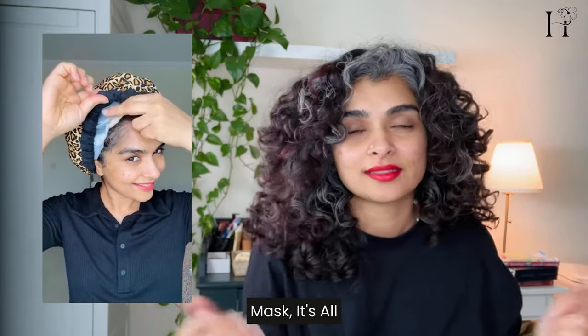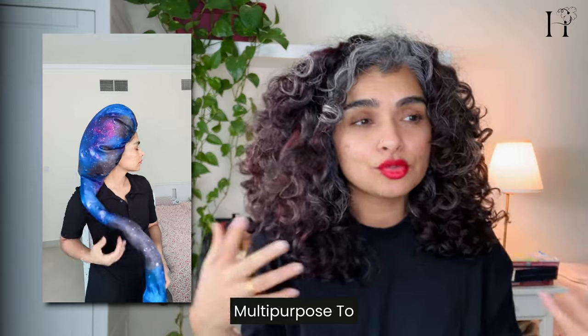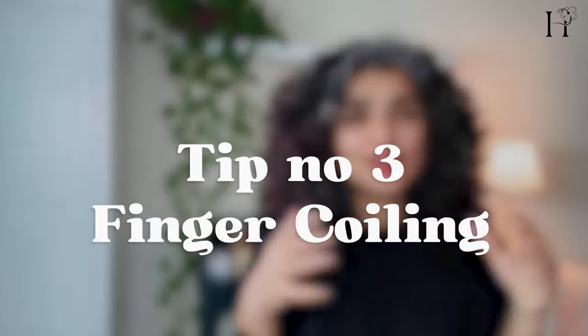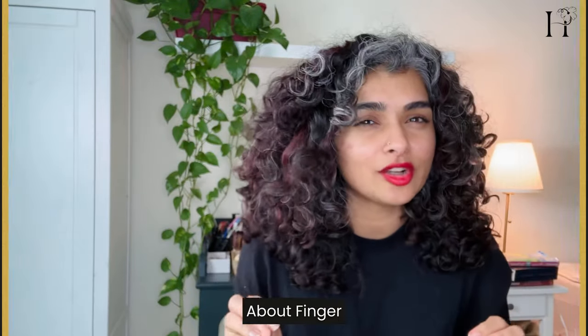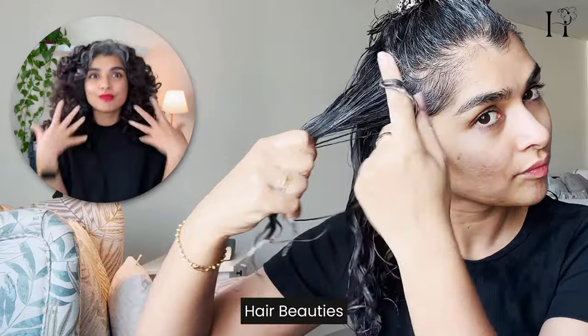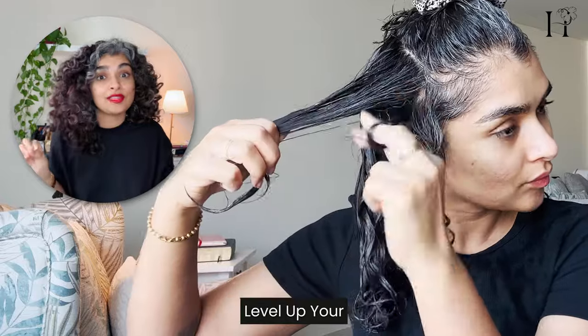You can also use your hooded dryer as a multi-purpose tool to warm your hair while your mask is on. Now let's talk about finger coiling — it's a fantastic styling method for my coarse hair beauties out there. It's gentle, it's effective, and it's sure to level up your natural curl pattern so much better than brush styling.